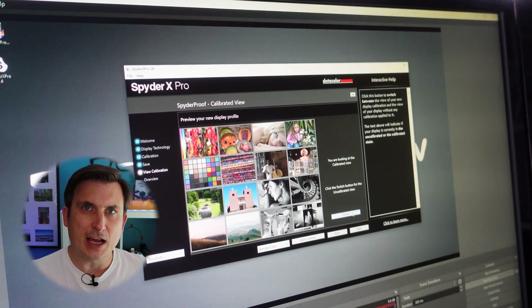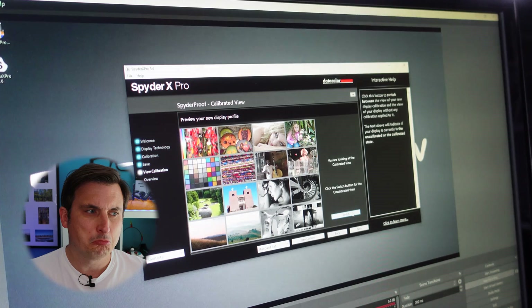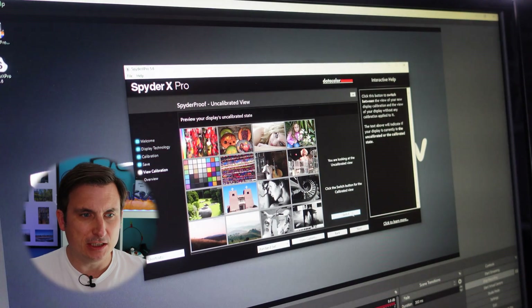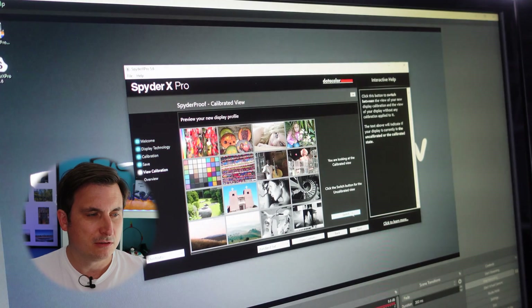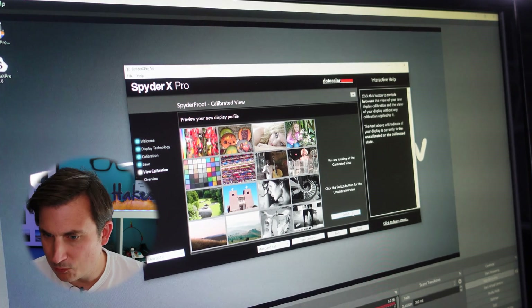Put the lens cap back on. So that's the screen calibrated — and that's what it was before. There is a fair bit of difference, actually. There you go. It works.